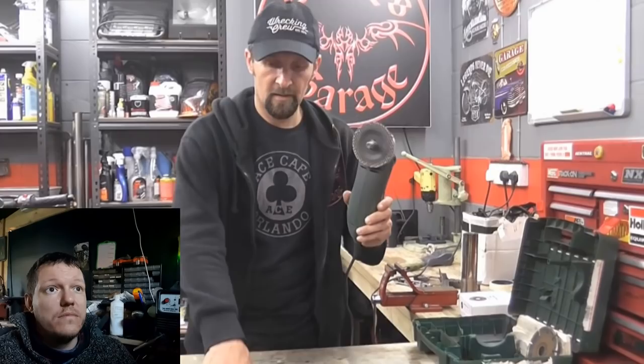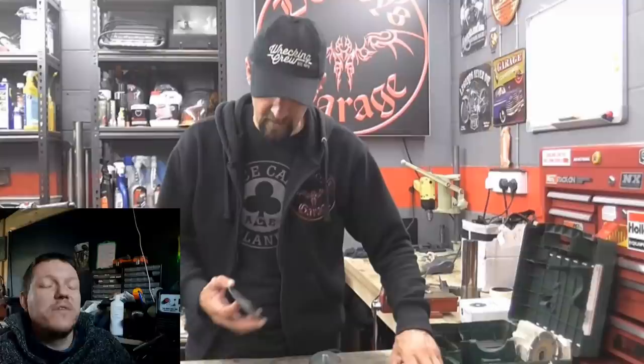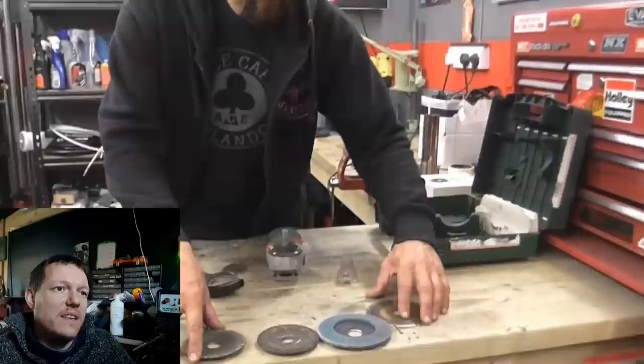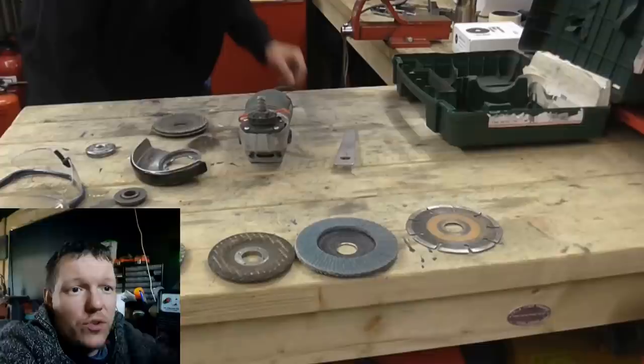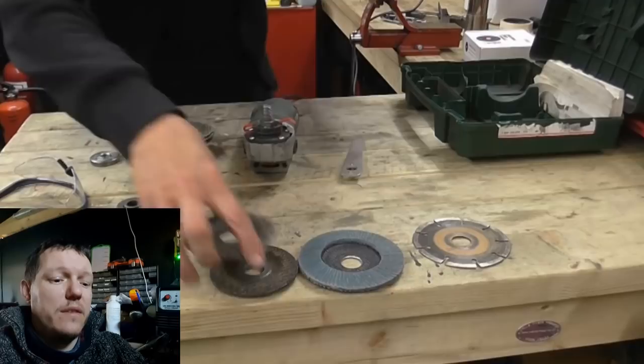Del stresses: never take the guard off your grinder, ever, for any reason. People do it and they're just being cavalier — it's their choice, but it's a serious risk and can cause nasty injuries. The discs are made for the job. There are four different examples: a thick 4-5mm grinding disc for grinding heavy lumps of metal and taking off material — not really for cutting, just for grinding.